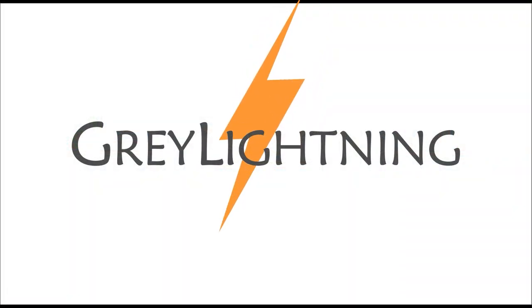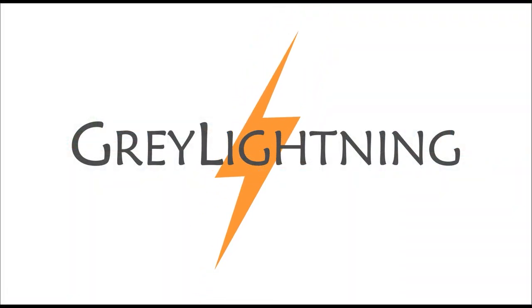Hi, today I'm going to talk about how I designed, laser cut, and painted this picture. It's a Christmas present for a family member. Welcome to Gray Lightning, my video blog about making things and playing games. It's Christmas time and I always try to make a few handmade presents, and this is my favorite from this year.